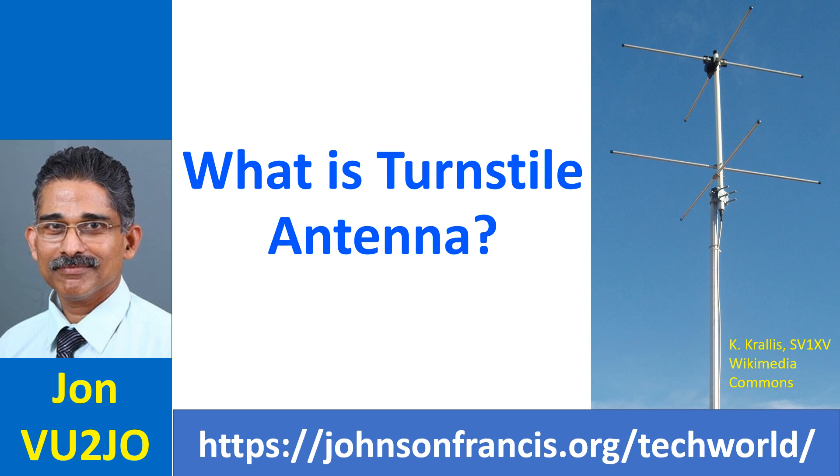Turnstile antenna is also known as crossed dipole antenna, as it consists of two identical dipole antennas mounted at right angles to each other. Currents fed to the dipoles are 90 degrees out of phase.